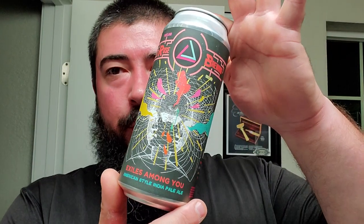All right, I'm back. We got ourselves some Roo's Brewing Exiles Among You American Style IPA. This was actually my dinner beer so it's pretty much gone here. I already had that one in a video so I ain't too worried about it.